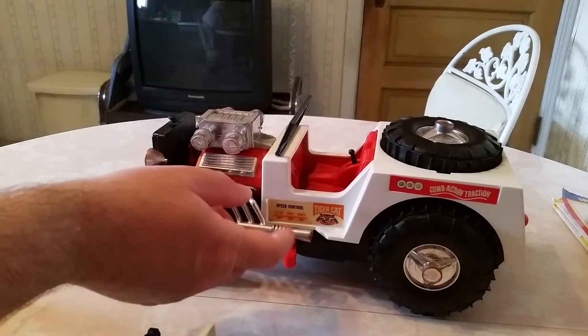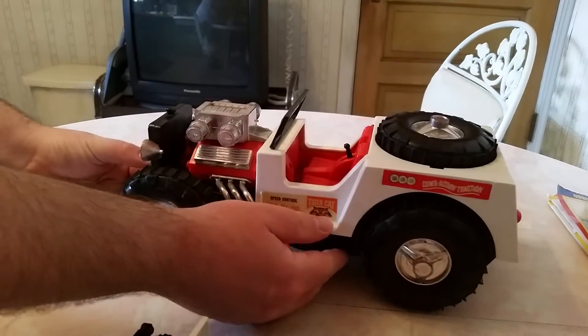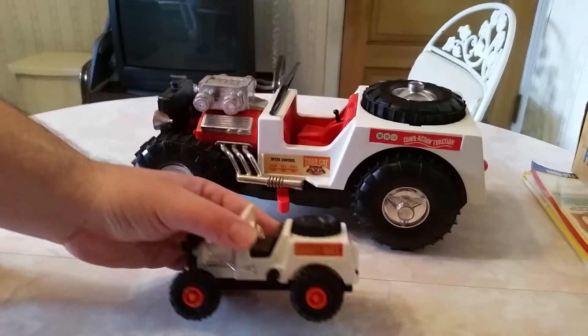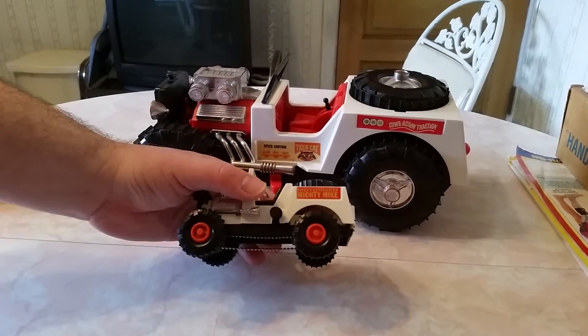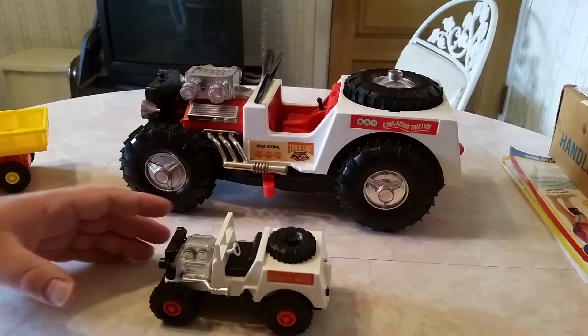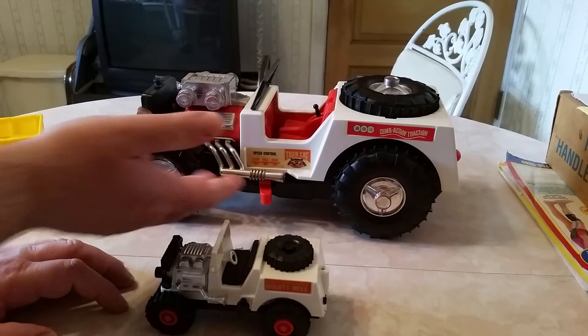We've got a really nice one here that was just recently restored. Now just to give you an idea of it, this is the Mighty Mike Jeep, which is much smaller than the TigerCat, as you can see. This is one of the more popular vehicles, more affordable at the time. So a lot of people had these, not so many people had these.